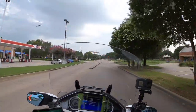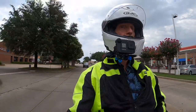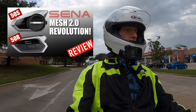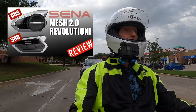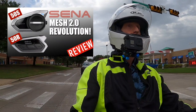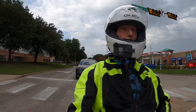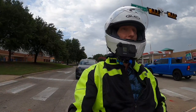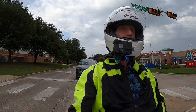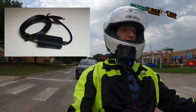Many of you by now have probably seen my SENA 50S and 50R review. I posted it last night on YouTube. I know a lot of you have been waiting a long time for this review. I probably spent more time on that video than I have on any other review video I've ever done. And in spite of that, there's still a few things that I didn't quite get a chance to cover, and some of you have already pointed out some of those things.